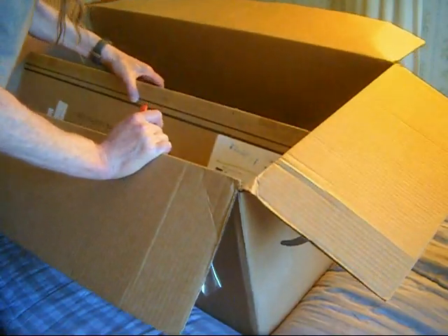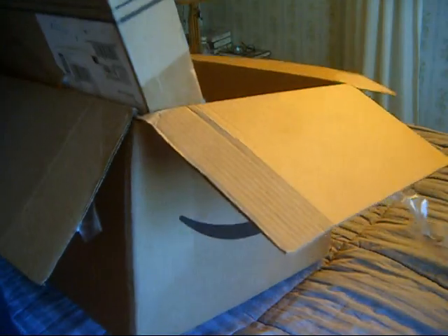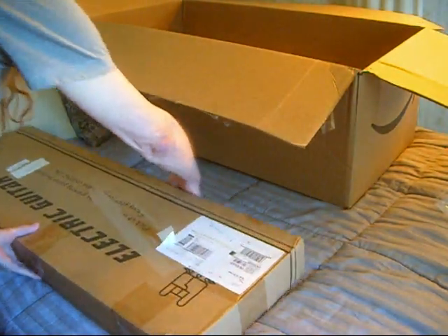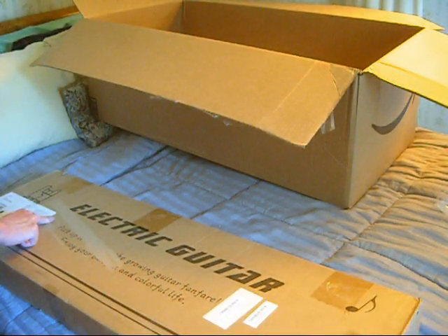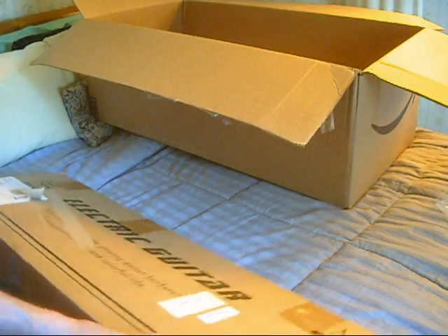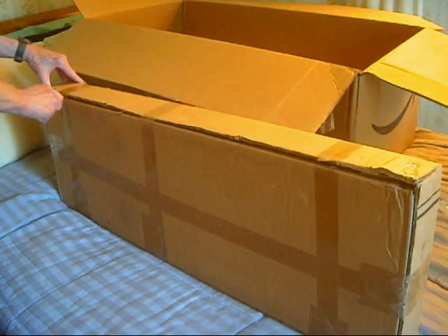This looks like it is potentially a brand new guitar — doesn't look like it was ever opened. This thing is heavy in the box. It has a tag on it. This came from California, San Antonio. Is it seven pounds? It does look like the box has only been taped once, so we'll consider that a good sign.